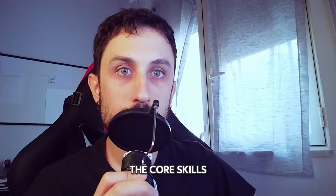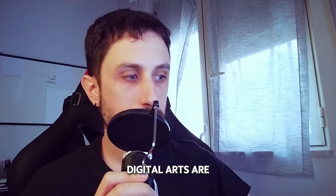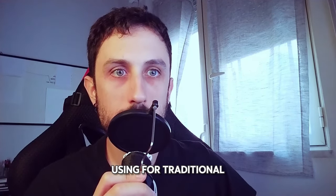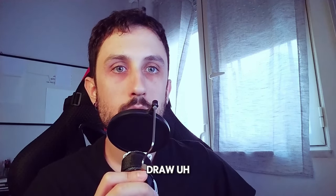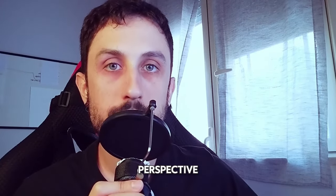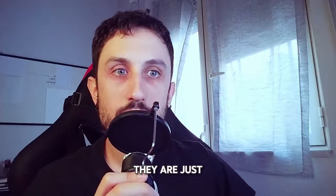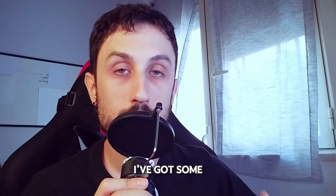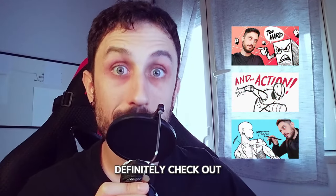So let's break it down. First off, the core skills you need for digital art are the exact same ones you've already been using for traditional art. If you know how to draw, you're already halfway there. Fundamentals like perspective, gesture, and anatomy are just as crucial in the digital realm, and if you need a quick brush up on that I've got some videos you should definitely check out.